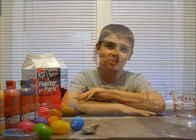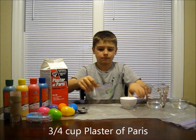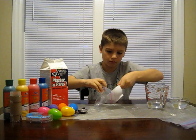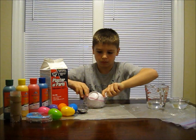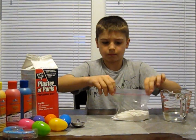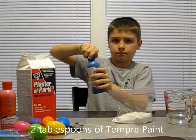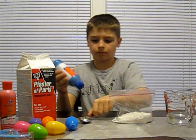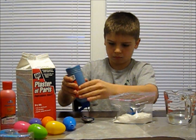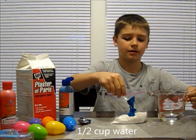Now it's time to make our chalk mixture. First, pour three-quarters of a cup of plaster of Paris into a ziplock bag. Next, add two tablespoons of tempera paint into your mixture. Finally, pour half a cup of water into your mixture.